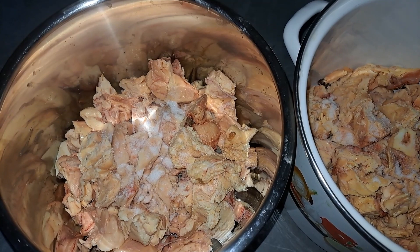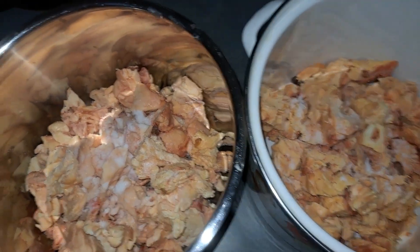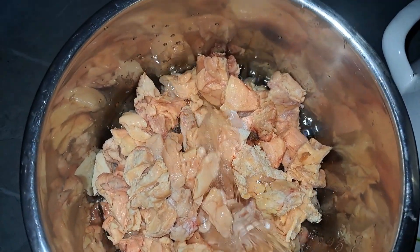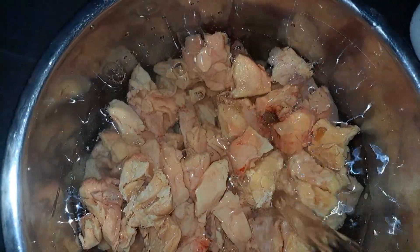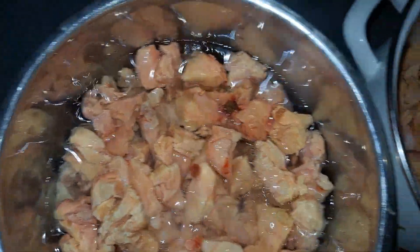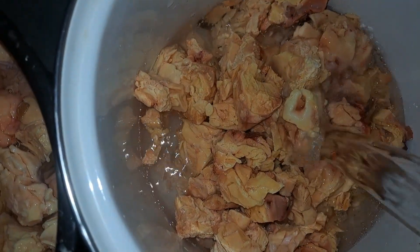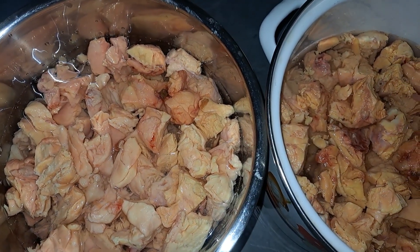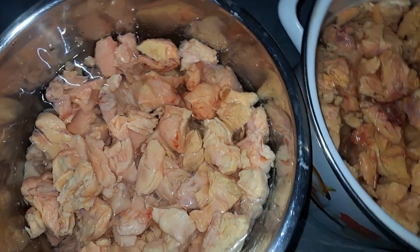Whatever salt is left will remain in the water, which you are going to dump — we are not going to use the water. So you are supposed to put water in and cover everything. That's in my slow cooker bowl and this is in the sufuria. Another thing — when you get the tallow, make sure you rinse it at the sink with water to clean it a bit.